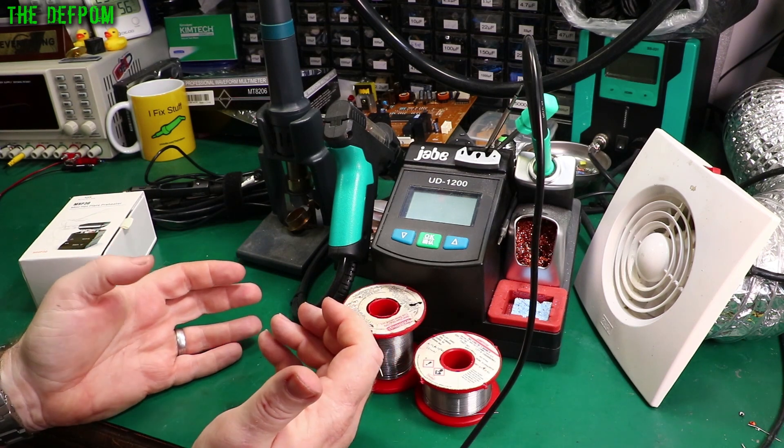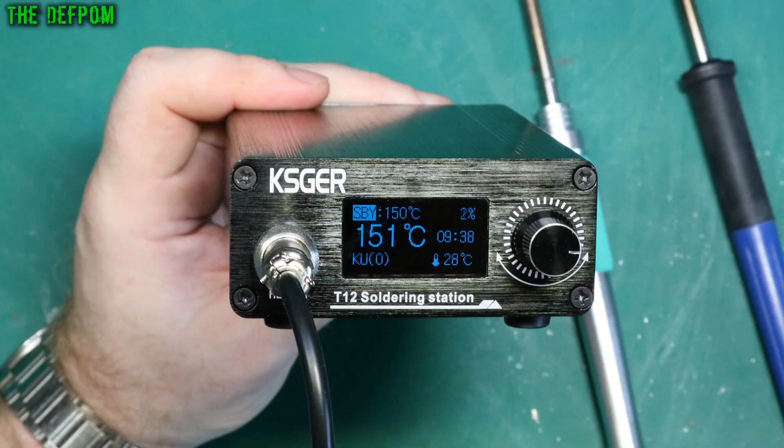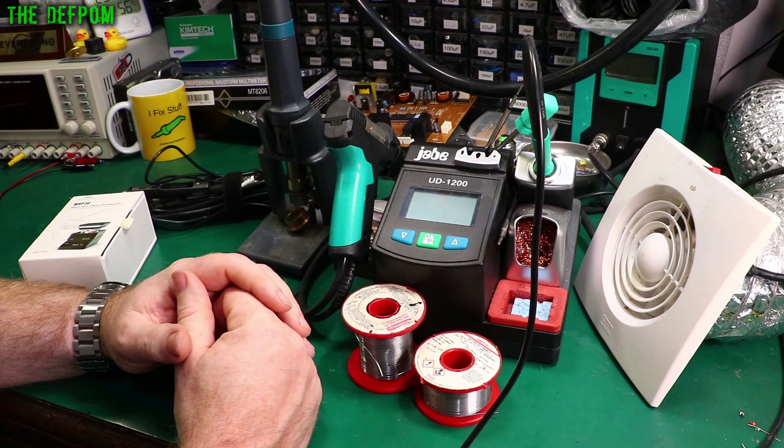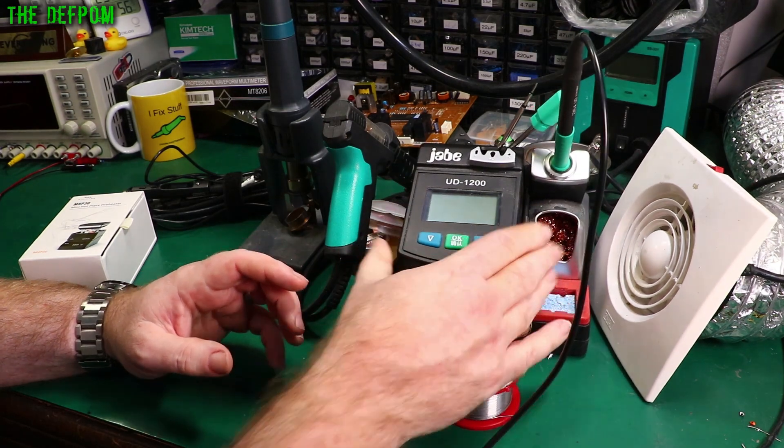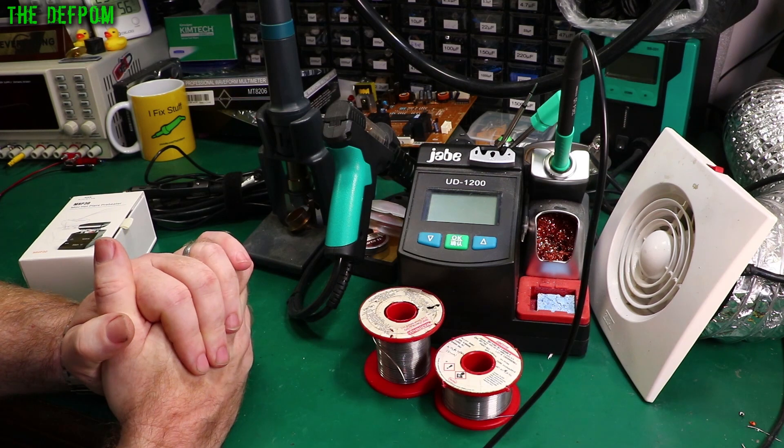Another iron I've got is the KSGER, which is a T12 soldering station — a quite small, compact little thing. That's a really good station. I've still got it but it's in my other lab, so I can't demonstrate it right now. I recommend that as a good starter unit as well. This JBEUD is quite an expensive station — if you've got the funds, get it. If not, get the KSGER because that's a good station for the money.